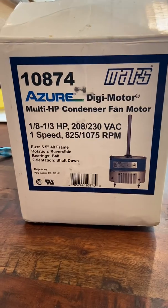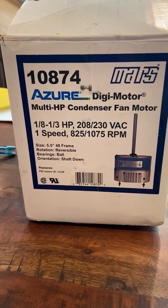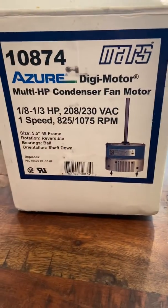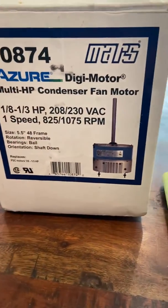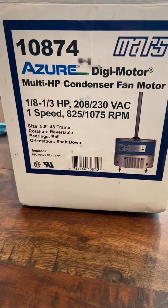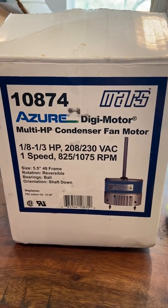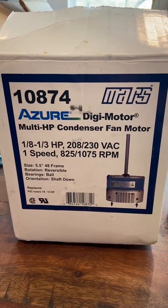But what makes it unique is not that it's multi-horsepower. What makes it unique is that it does both 825 and 1075 RPM. And of course it's reversible, so that makes it clockwise and counterclockwise. Notice no capacitor listed on that box — so it's doing all that and you don't even have to have a capacitor in the box.